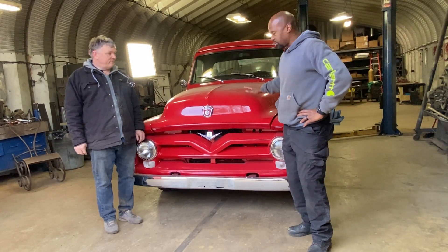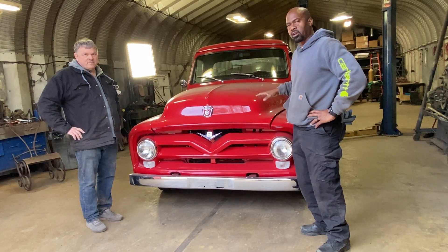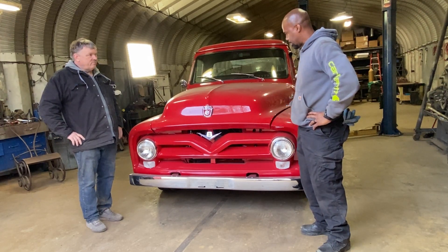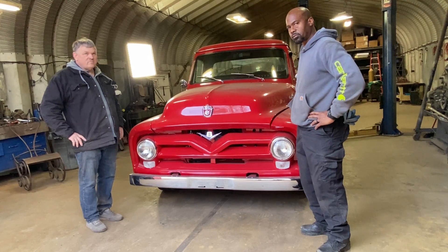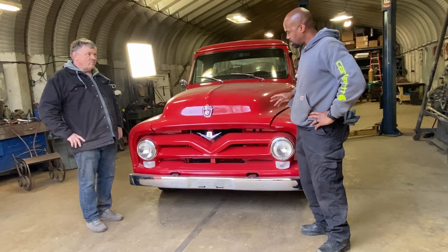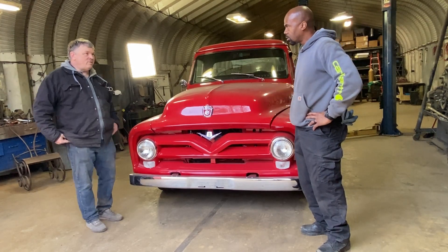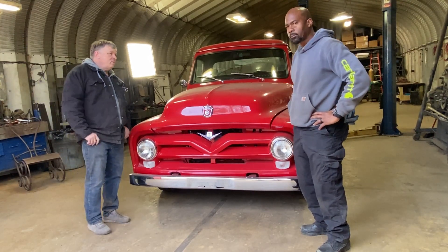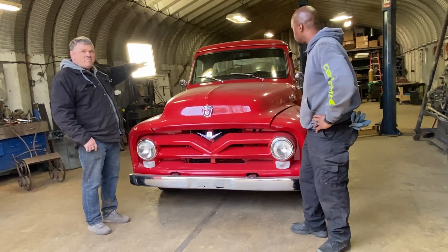Here's our latest project — this is a 1955 Ford F100. This was the flagship of the Ford truck line back in the 50s. This thing's been fully restored. What we're going to do is replace the V8 motor that's in here with a UQM 160 watt motor, and we're going to put a solar array in the back that retracts out of the bed.